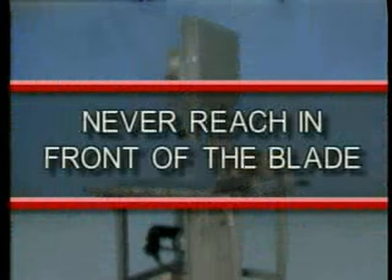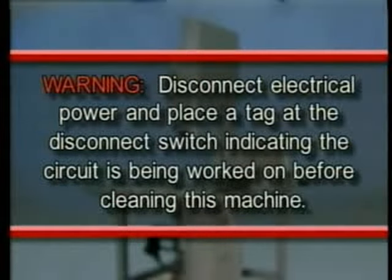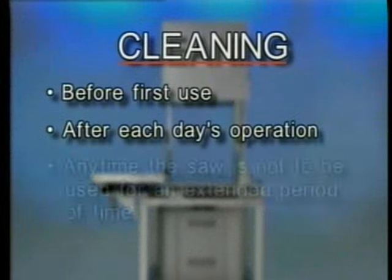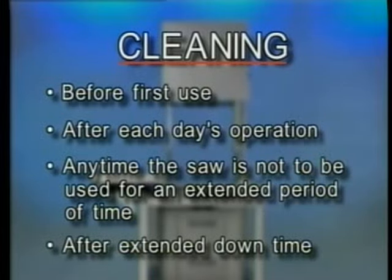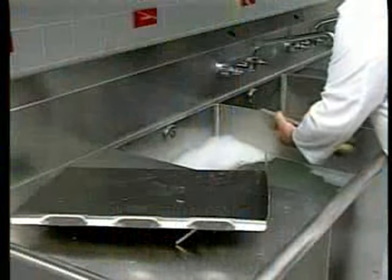Never reach in front of the blade. Warning: disconnect electrical power and place a tag at the disconnect switch indicating the circuit is being worked on before cleaning this machine. The saw must be thoroughly cleaned and sanitized before first use, after each day's operation, any time it is not to be used for an extended period of time, and before being put into operation after an extended downtime. The meat saw can be cleaned with high pressure cleaning equipment or it can be disassembled and its components cleaned in a sink. In either case, a neutral pH cleaning agent mixed per the supplier's instructions should be used.